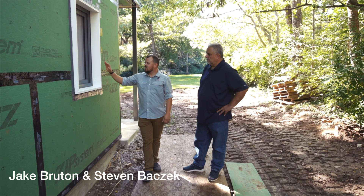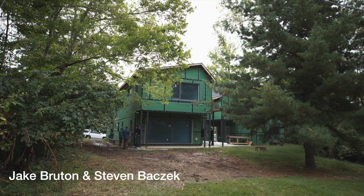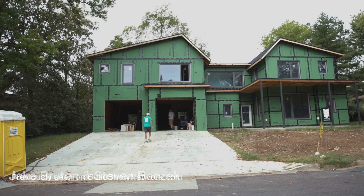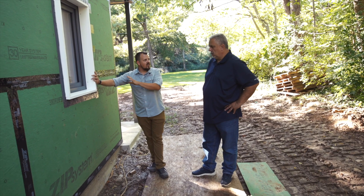Jake Bruton here for the Build Show. I wanted to show you one of the details that we're doing on the outside of this Spring Valley house that we're working on with Steve Basic — this is about how these windows are installed, specifically the choice of where we decided to install them.